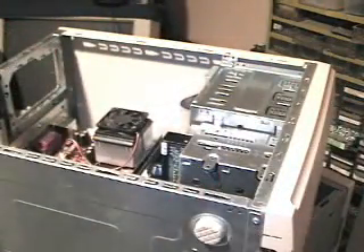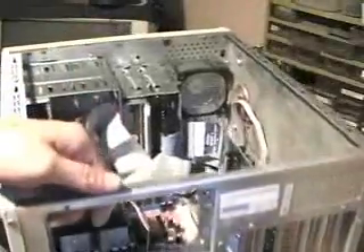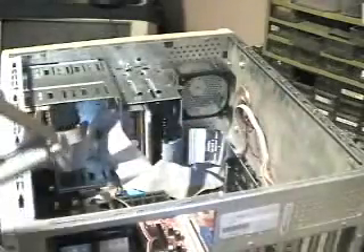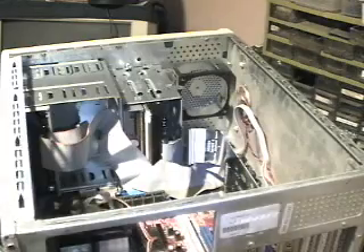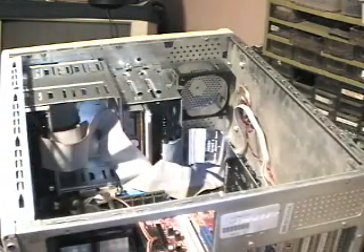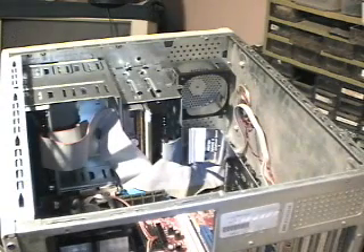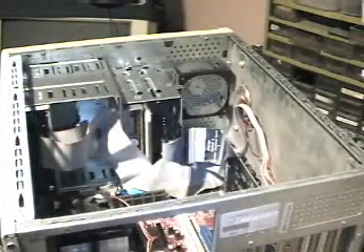Next comes the power supply. This particular case is a little awkward because normally there are four holes, but this one has a swing-away style plate. I'm going to do the center screw — it swings out and pulls out. Then we take the power supply; you'll notice four holes on the plate, one of which is not quite square. On the power supply you'll find the same pattern. Just line them all up and we'll get the screws put in.